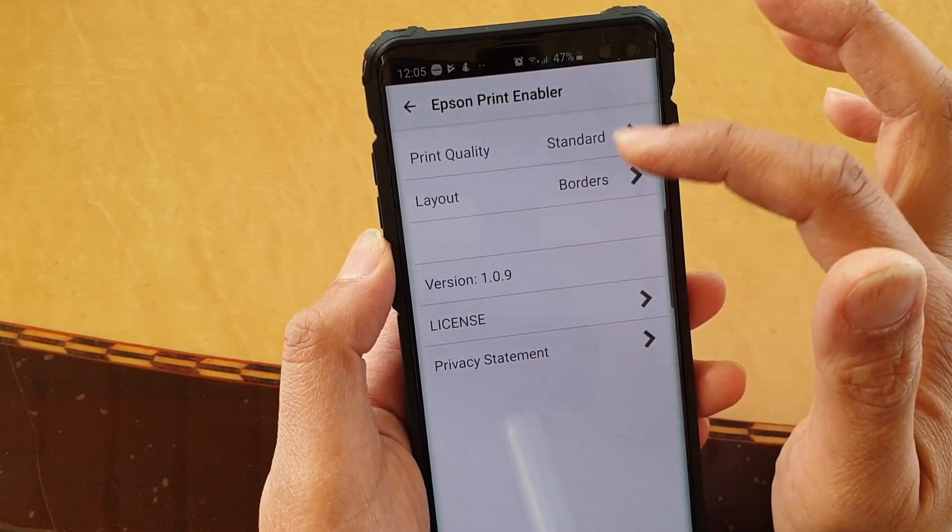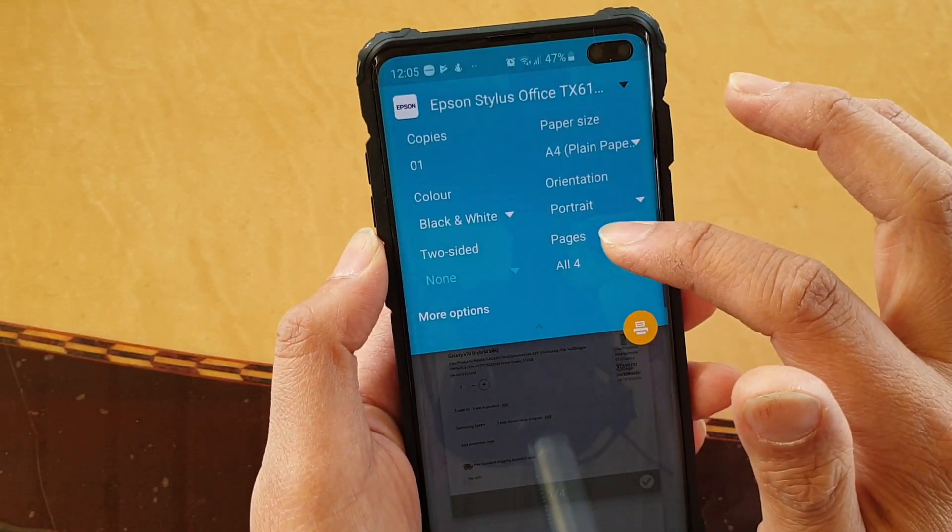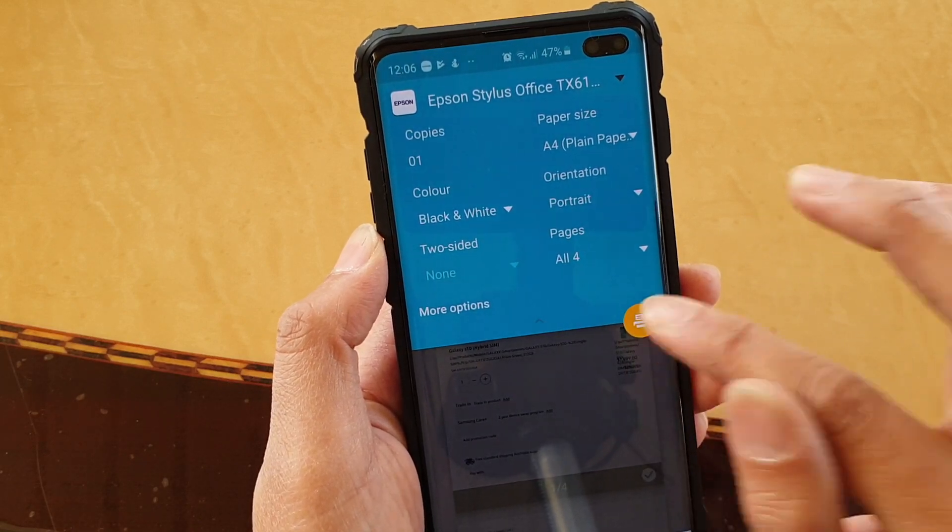You can also tap on more options and it's got layout, print quality, and other stuff. So once you're happy, this is the print button — just tap on that button.